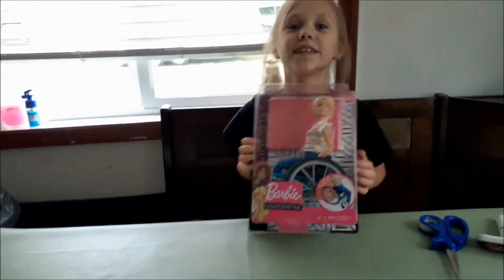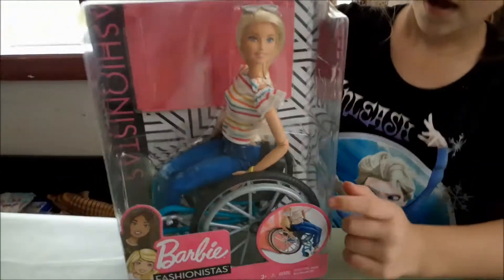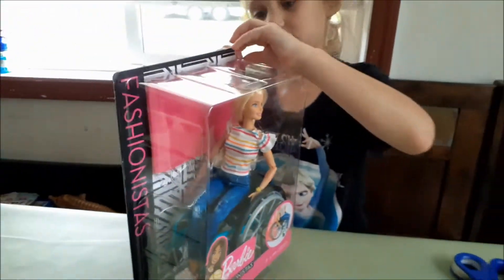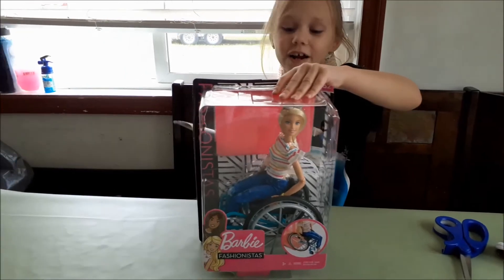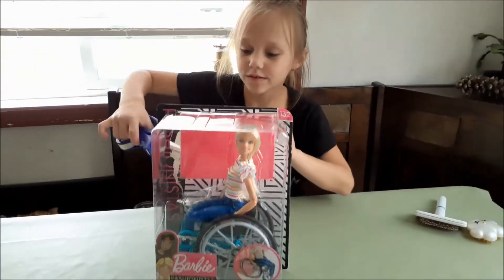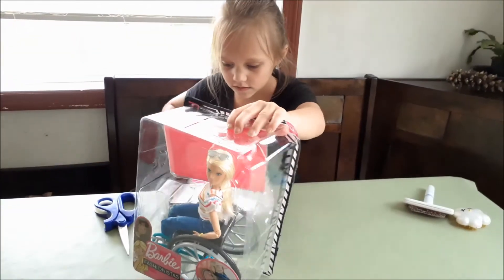I really needed this because I begged for it. It has bendy arms, as you can see, bendy legs, and movable ankles. So I'm going to try to open this — you already know how it works whenever I open stuff. Oh, it has scissors!